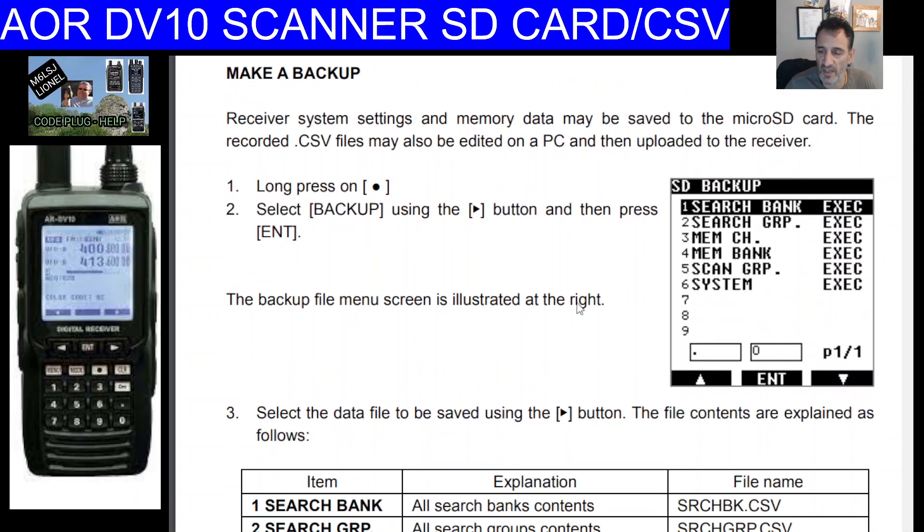This video is just about the backup and the SD card that you put in the left part of the radio. It does come with an SD card but it's blank. To start interacting with it, you long press the record button to the left of the CLR (clear) button, which takes you into the SD card backup section.